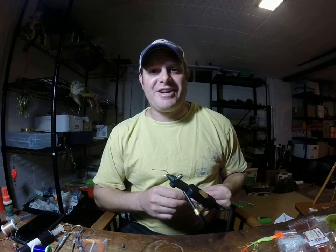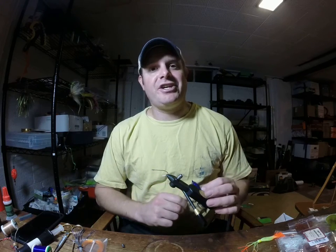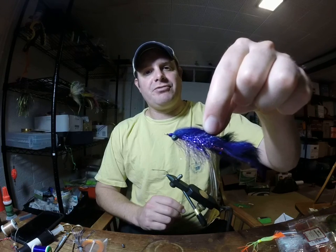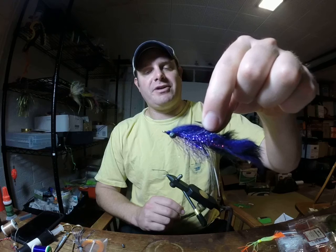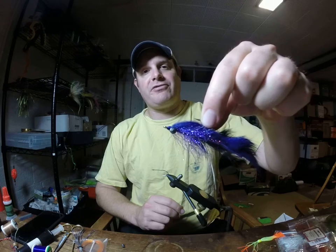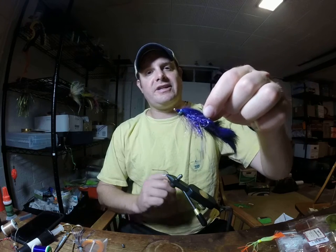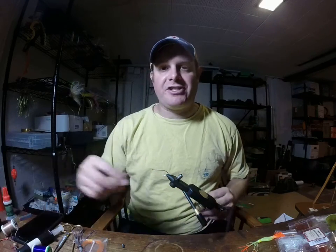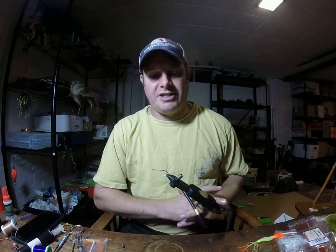Hey guys, it's Chris Cease with Nothra World Fly Fishing. I'm going to show you how to tie today an M4 streamer, which is one of my favorite and most productive streamers that I use for both freshwater and salt. In freshwater we catch largemouth bass, catfish, and smallmouth bass on it — it would also catch trout. In the saltwater we catch a lot of stripers, redfish, flounder, and sea trout on it. We're actually going to tie the Chicken on a Chain colored M4.